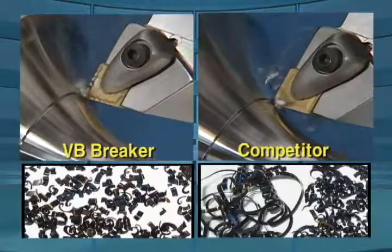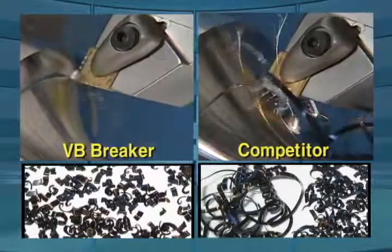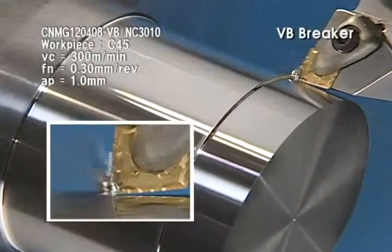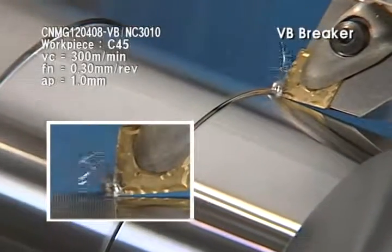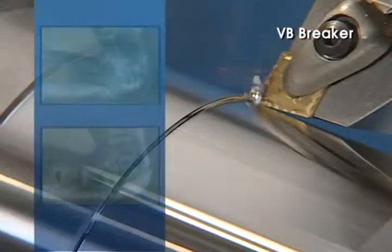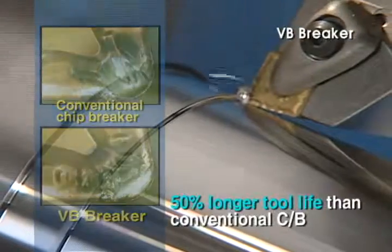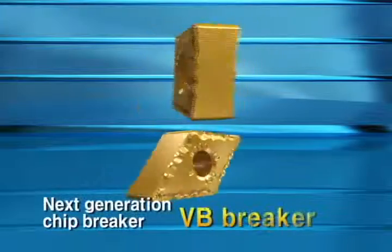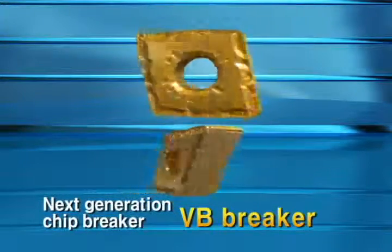VB — one level up chip breaker from conventional chip breaker — will satisfy your operations. VB Chip Breaker is designed to reduce crater wear for longer tool life. Less crater wear and reduced cutting load increase tool life by 50%. Next Generation Chip Breaker VB for longer tool life and more precise machining.